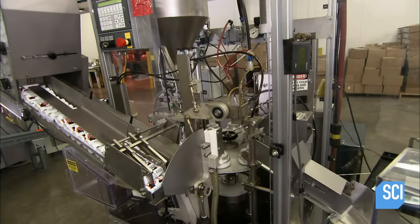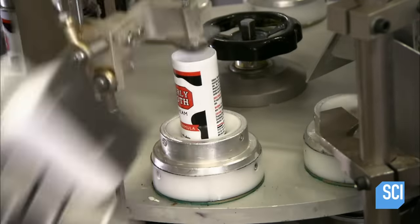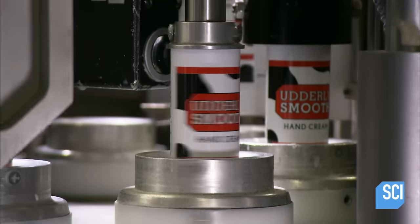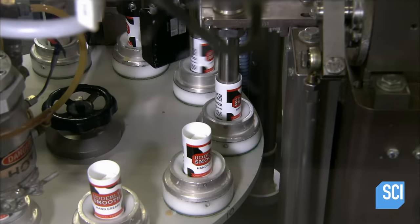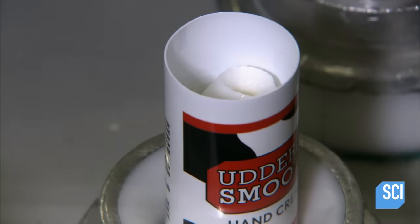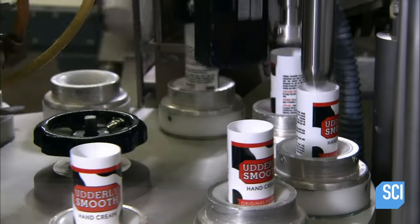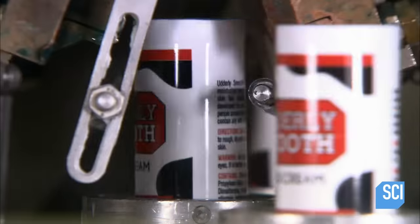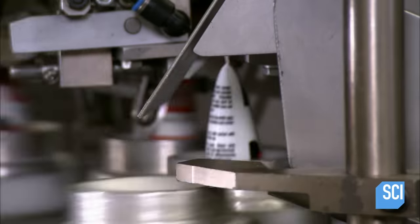A mechanical arm places the tubes on a turntable cap side down, with the bottom of each tube open and ready for filling. A nozzle squirts two ounces of skin cream into each tube. Then the machine heats the open end to soften the plastic, clamps it shut, and cools the plastic to a solid state.